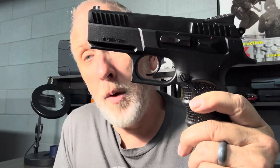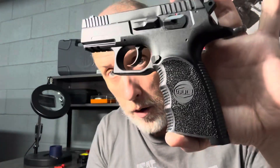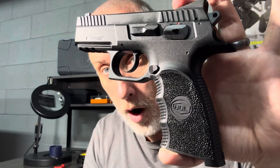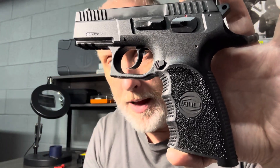As always, thank you guys for watching the Arkansas Gun Guy. This gun, while it's available for less than 300 bucks, I probably would still pick it up. Would love to hear from you guys — have you had experience with this gun? People who are researching it would love to hear from you as well. Love to hear your thoughts on the Bull Armory Cherokee — this happens to be the compact version. As always, thanks for watching the Arkansas Gun Guy. If you haven't yet, please like and subscribe.